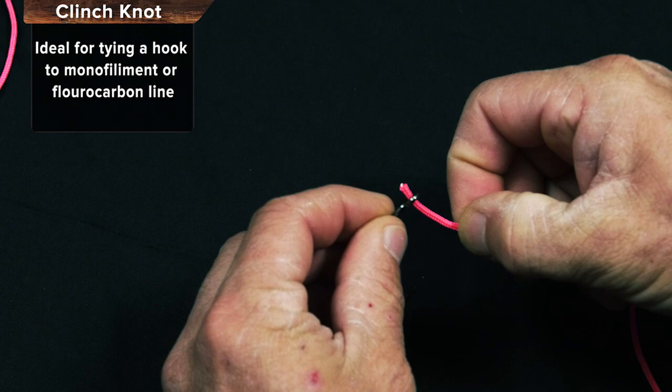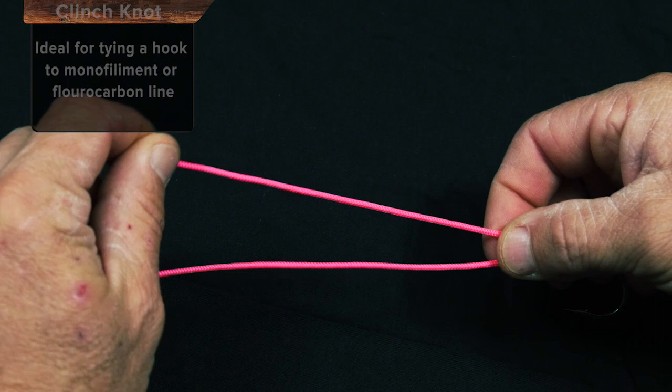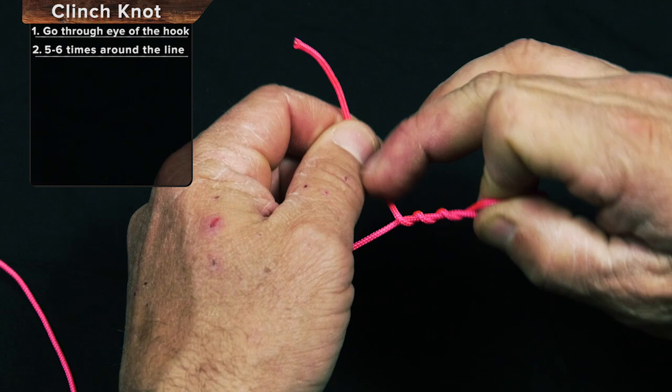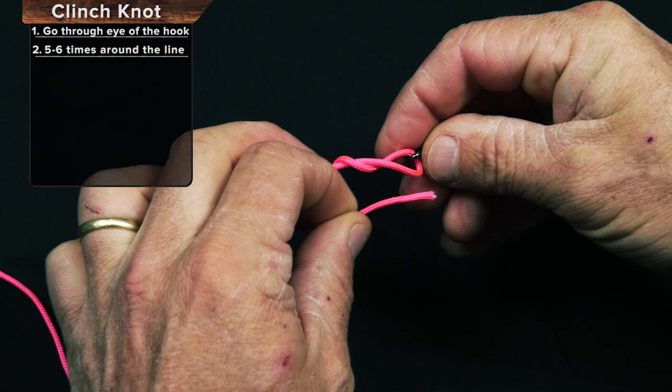Put the fishing line through the hook. Give yourself plenty of slack. We're going to make a big pinch right here so you have a big hole to go through in just a second. We're going to go around 1, 2, 3, 4, 5 times around and then back through this hole that we created right there.